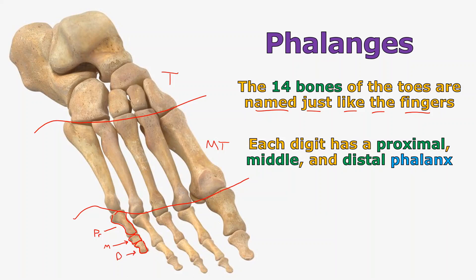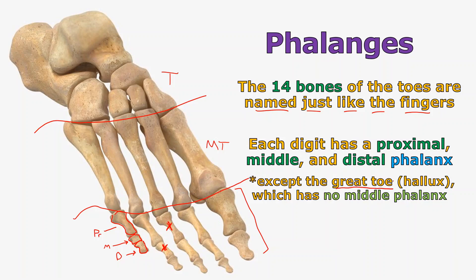The only one that's a little different is the great toe — and that is what it's officially called, the great toe, not the big toe. Or you could call it the hallux if you want to get really fancy. It has no middle phalanx, so it just has a proximal phalanx — you could say proximal phalanx of the hallux, or the proximal phalanx of the first digit. And then there's the distal phalanx. There is no middle one.